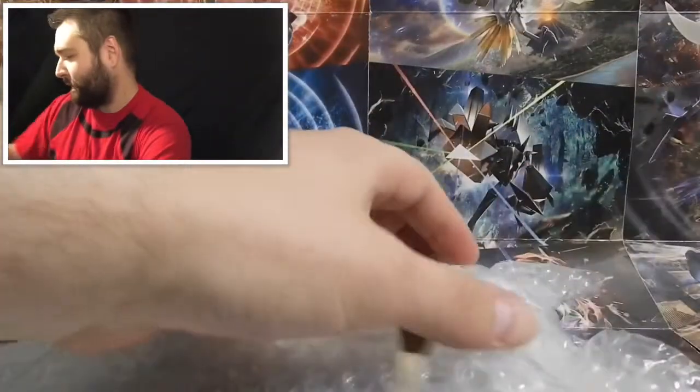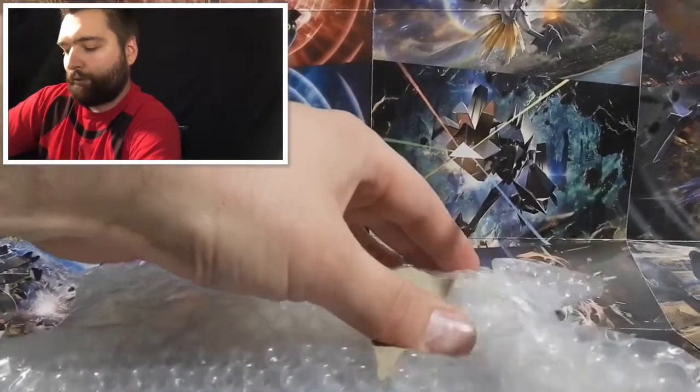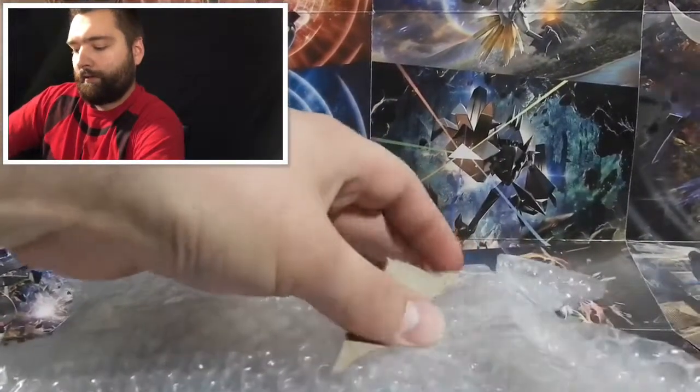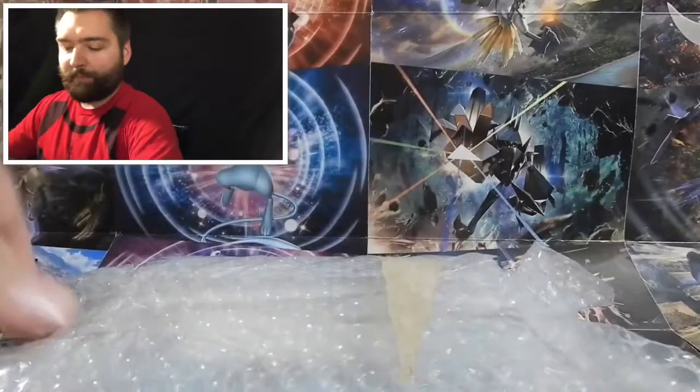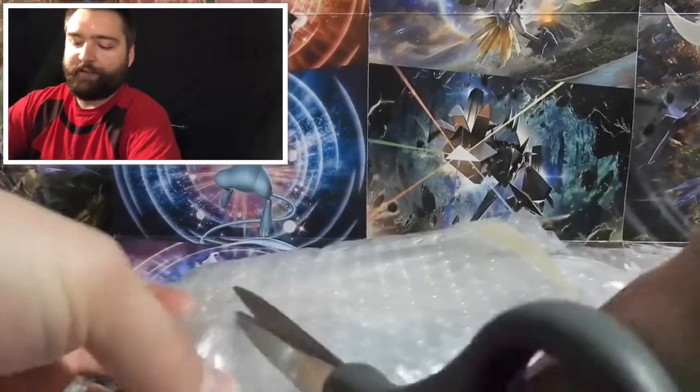Let me know if you guys like bubble wrap. One of my favorite things to do is twist it up real tight and squeeze it so it pops and crackles kind of like Rice Krispies. Let me know in the comments below — you're never too old for bubble wrap, never too old for a little bit of fun.